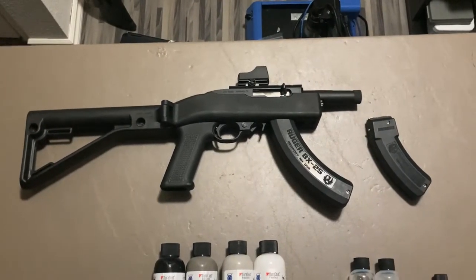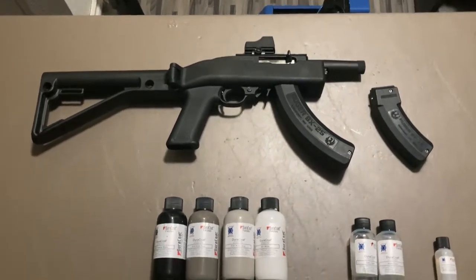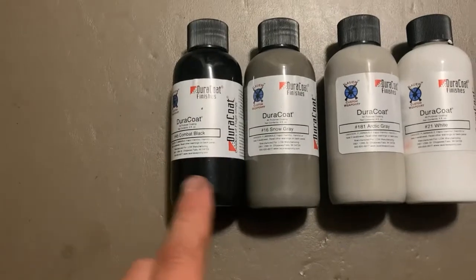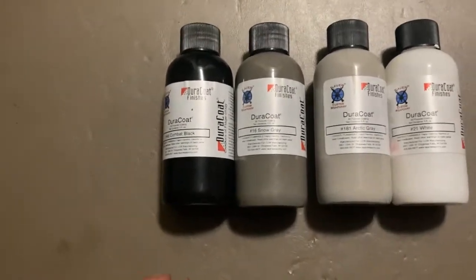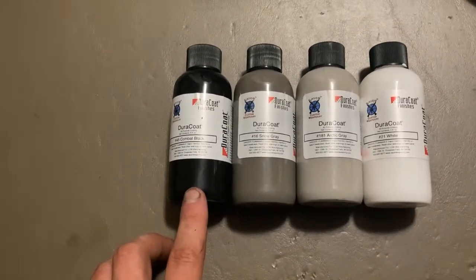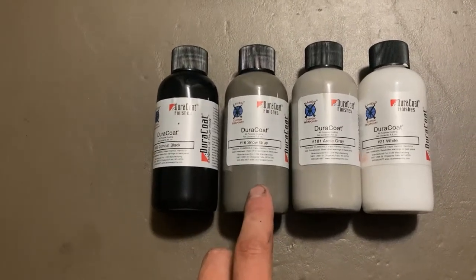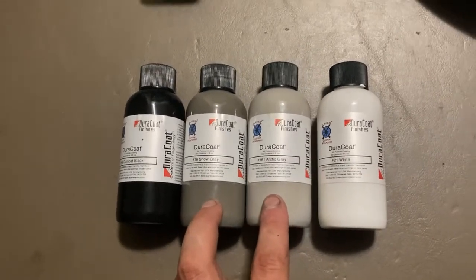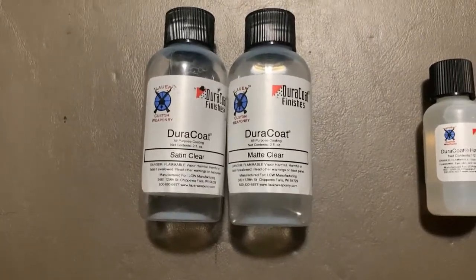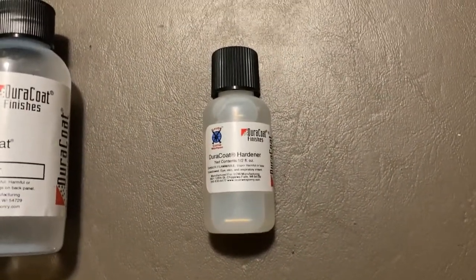This is a 10/22 SBR project I'll also be working on. I'll use the same colors as the two stocks, but a little differently. Those stocks had combat black, snow gray, arctic gray, and white sprayed individually. For the 10/22 I'll do combat black as the dominant — the final color — but mix the other three: combat black with snow gray, snow gray alone, and snow gray mixed with arctic gray. No white in this one. The clear coat will be a satin and matte mix, everything shot 12-to-1 with hardener.